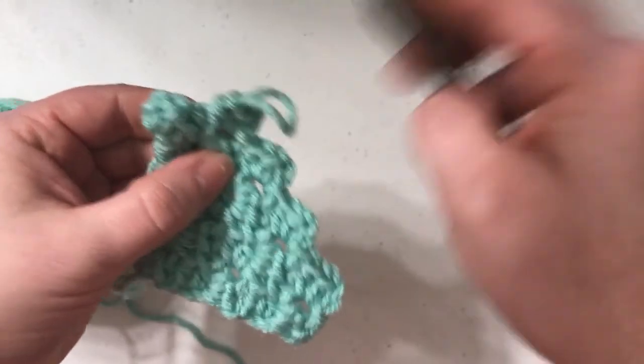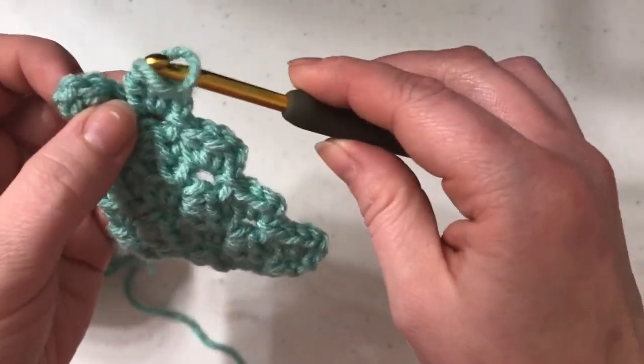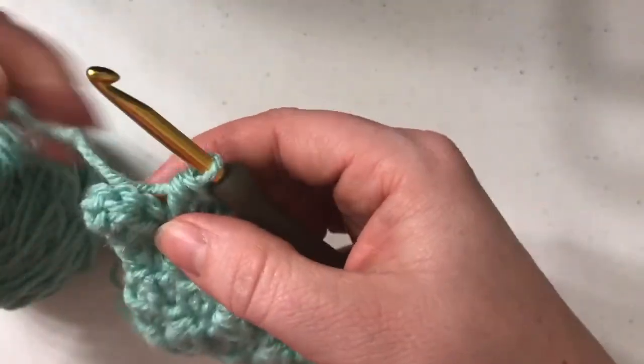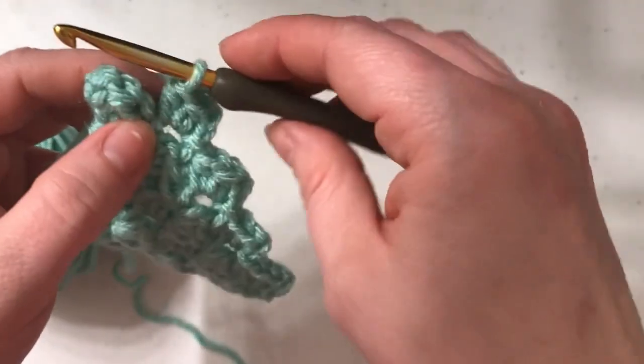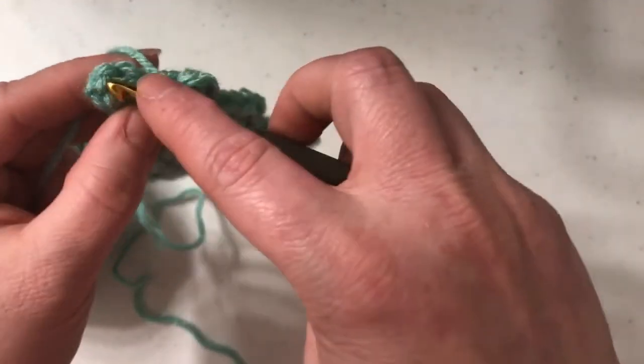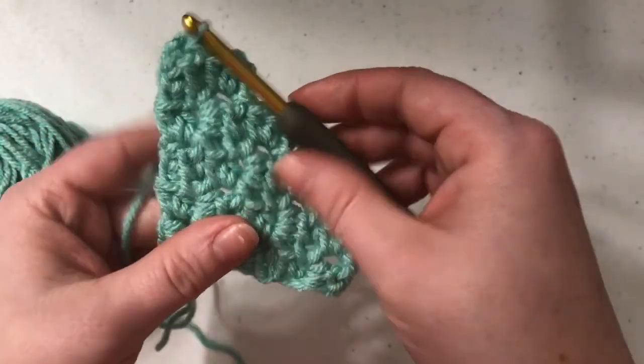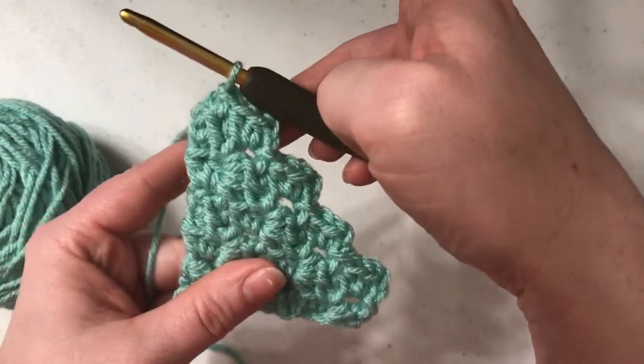Now we've got one, two, three, four. And instead of slip stitching and chaining two, we just need to be even with it. So you're just going to slip stitch to the last one, as you normally would. You just won't continue, and that will even out.